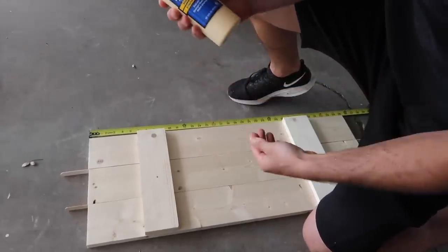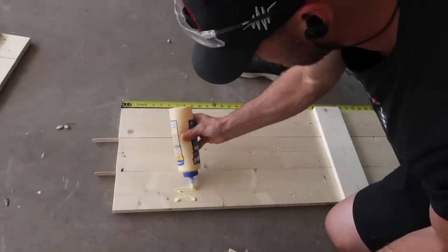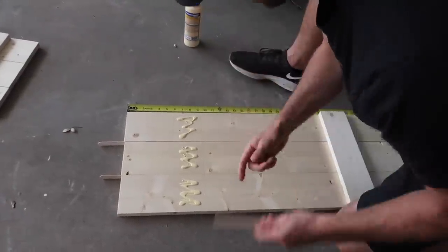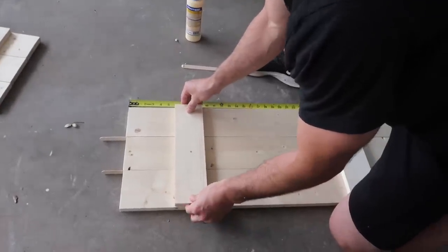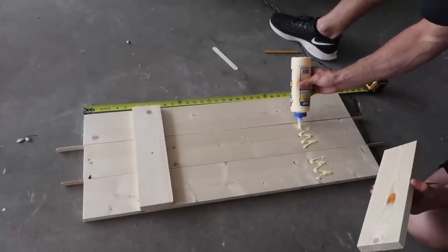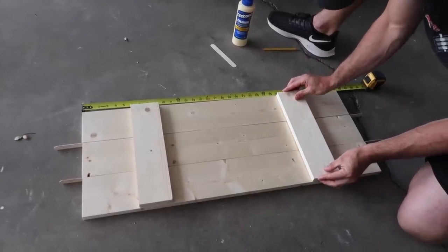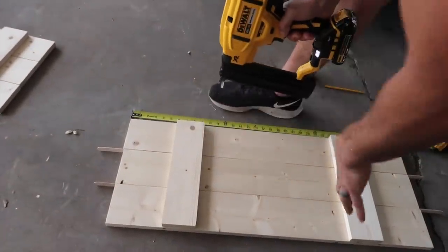Now wood glue — make sure it's exterior wood glue. Hold it down before you start nailing, because if you just go at it, it may shift.